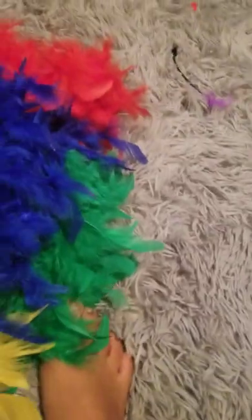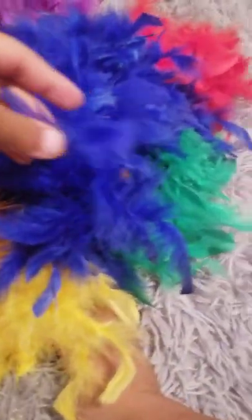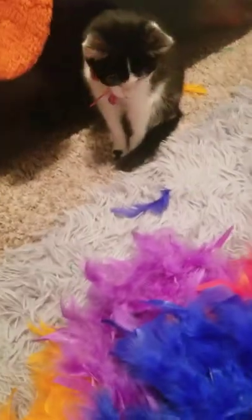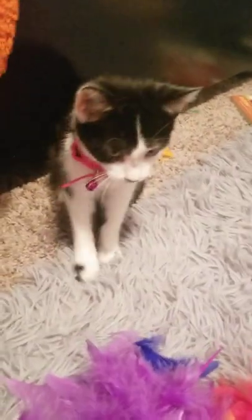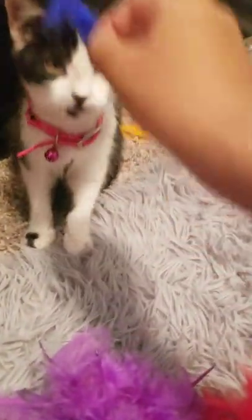Okay, she's not a big fan of all these feathers together, so let's just pluck off one feather — let's see how she likes it. There you go. Oh, she likes the feathers! It seems like in the whole series, feathers are a yes.